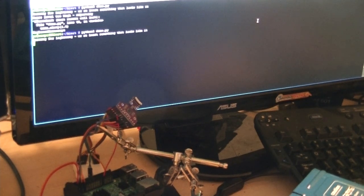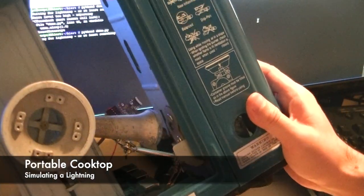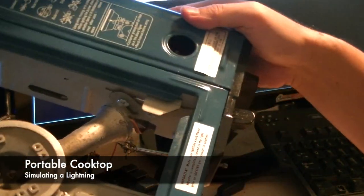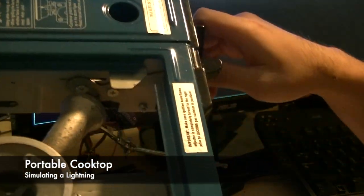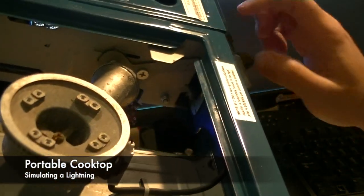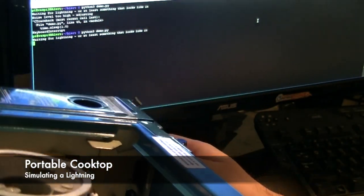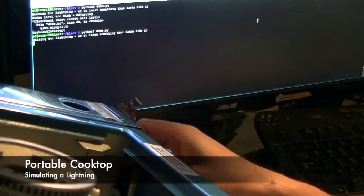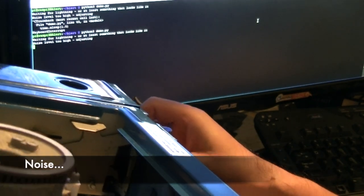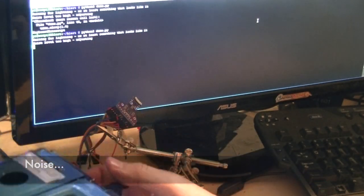How about this? It's a portable cooktop. It's got a bit of lightning there. Alright, let's try and see if it's going to detect. No, it's still a noise.